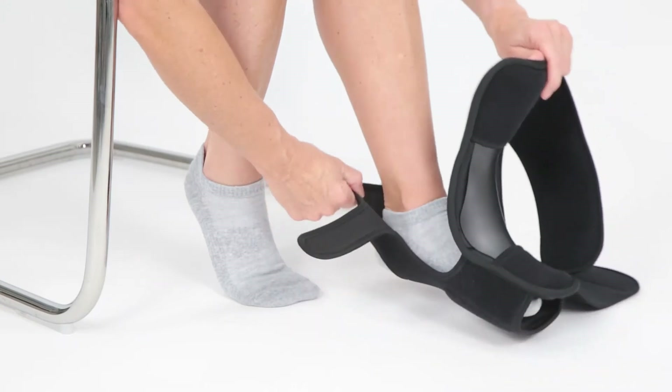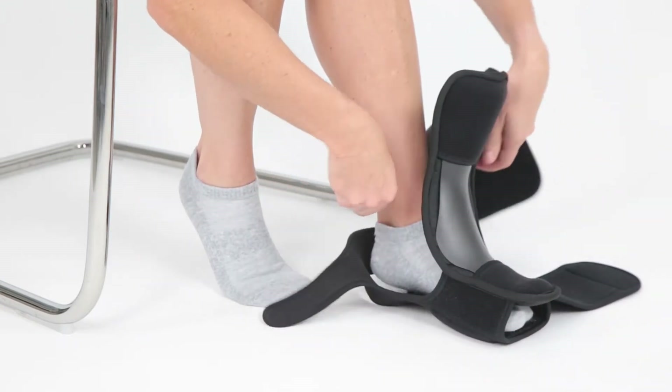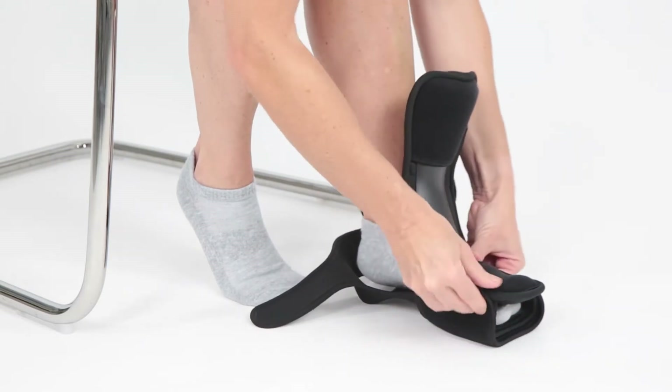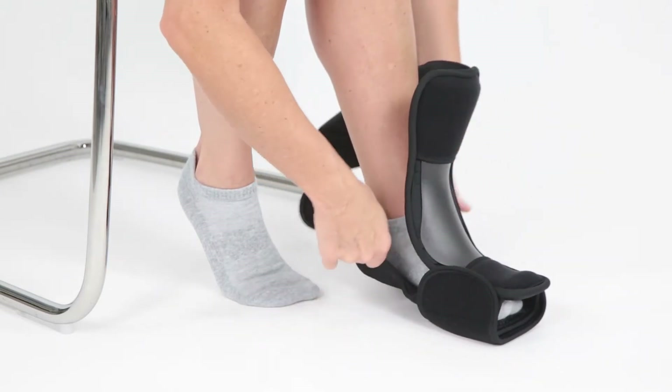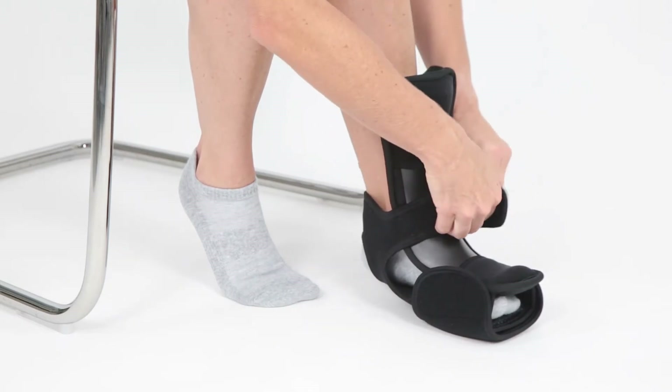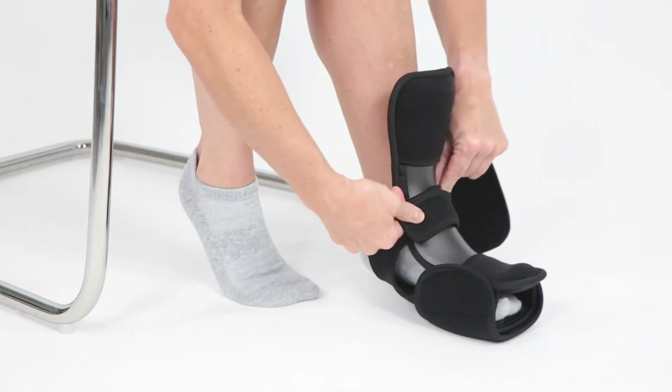Next, insert your toes through the bottom opening and secure the bottom strap, the middle strap, and then the top strap around your calf. Make sure that the splint fits securely and supportively. Adjust the straps as needed.